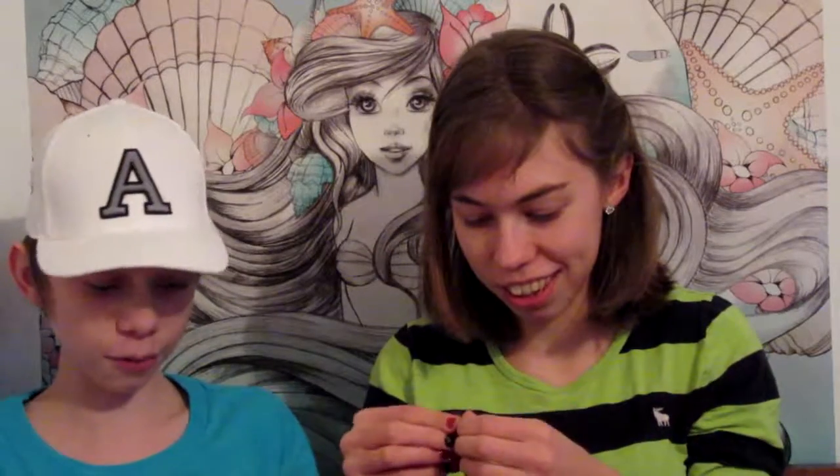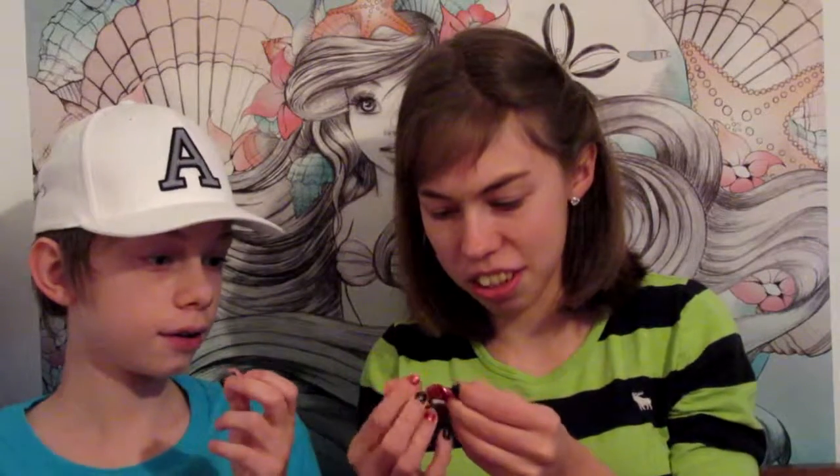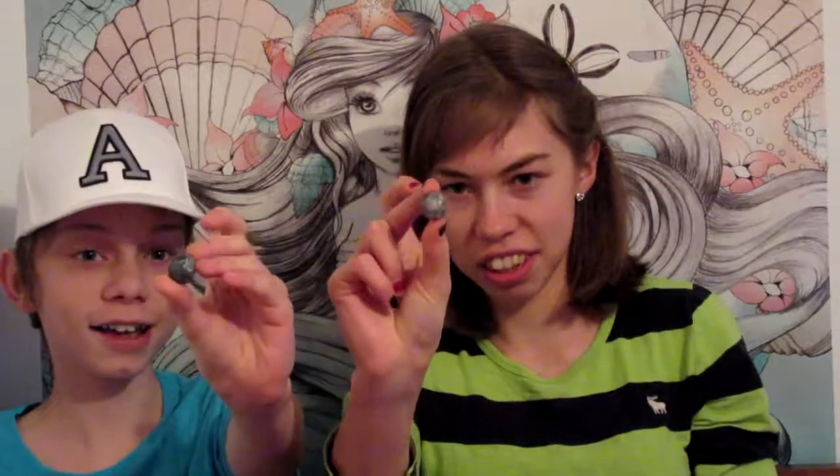Red would be better because your tongue is already red, so that's good. Okay, at the same time we're going to eat it. Don't touch your tongue. It's really terrible. It looks like... Look at that. Dude. You ready? On three. One. Two. Three.